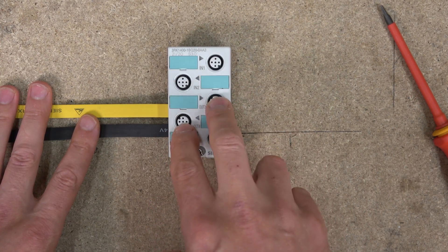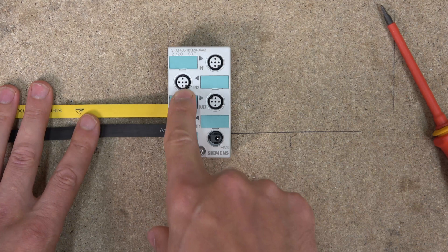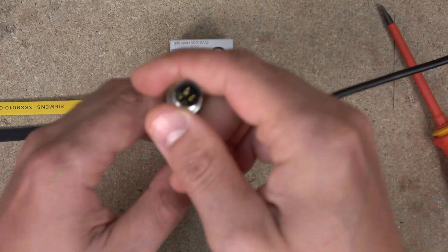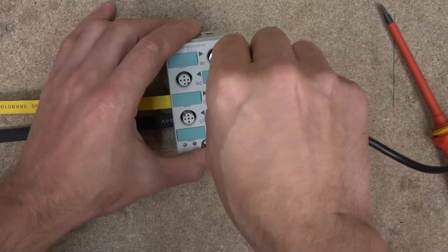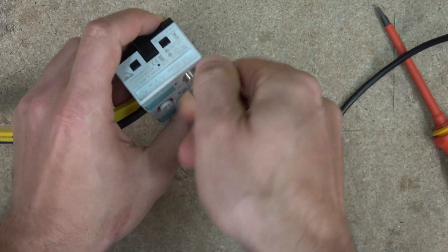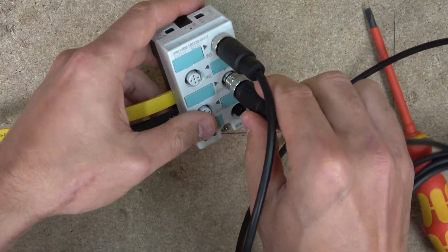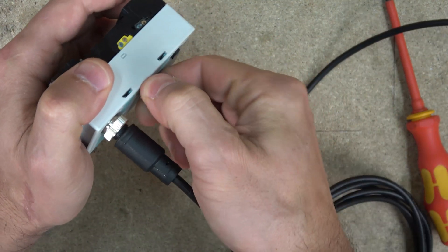There are two inputs and two outputs - female and male pins. You will need standard M12 connectors to go onto the inputs and outputs. I'm going to show in a minute how that works - we're going to create a small program. One connector goes for the inputs and the same goes for the outputs.